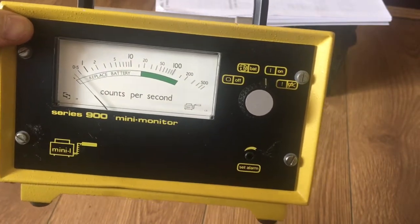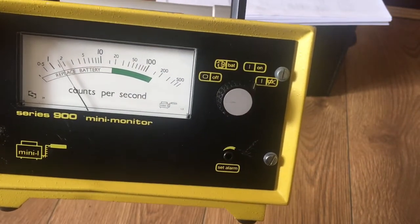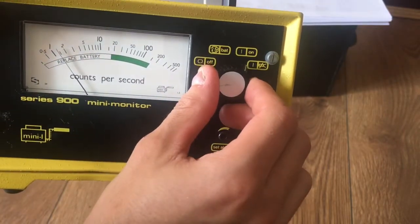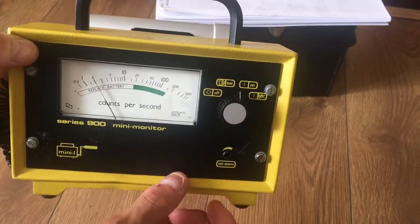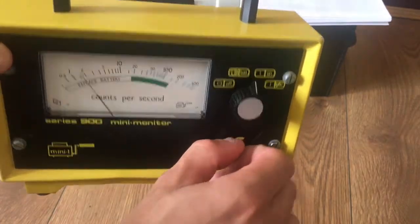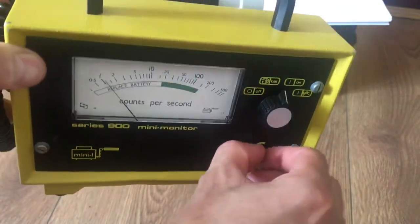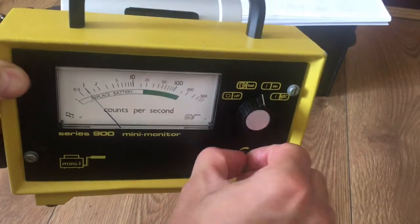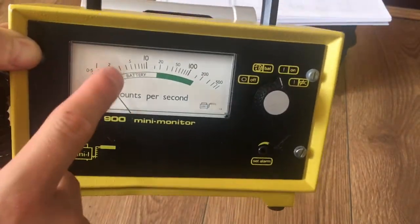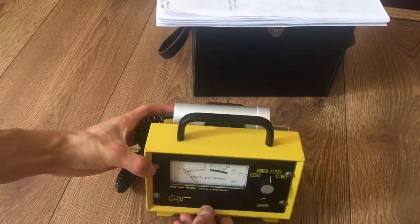This will allow you to hear a beep and then a clicking sound, so you'll know the unit is working. If you turn it up to here there's no sound or alarm. You can set the alarm by twisting this — going all the way up the scale.